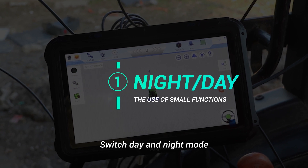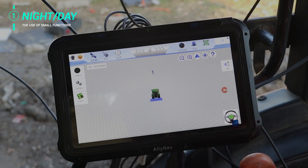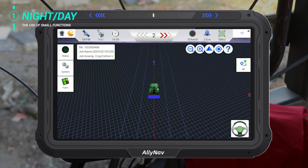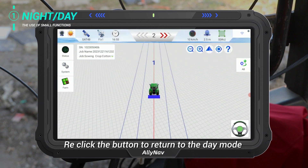Switch day and night mode. Click the sun icon on the top left to switch to night mode. Re-click the button to return to day mode.